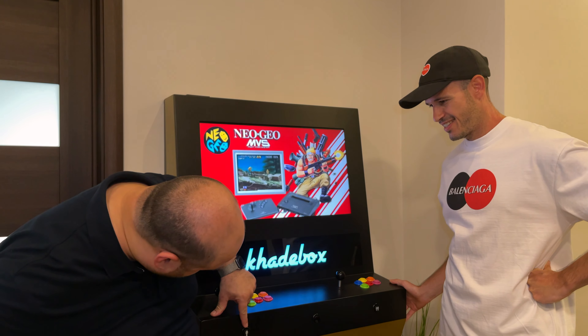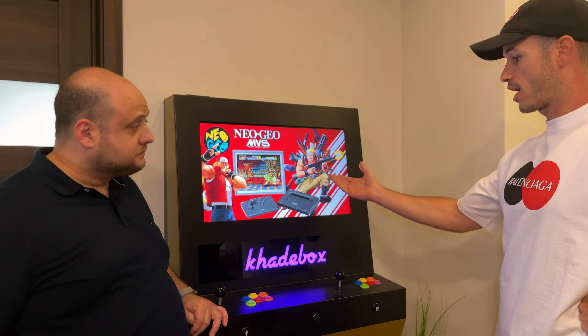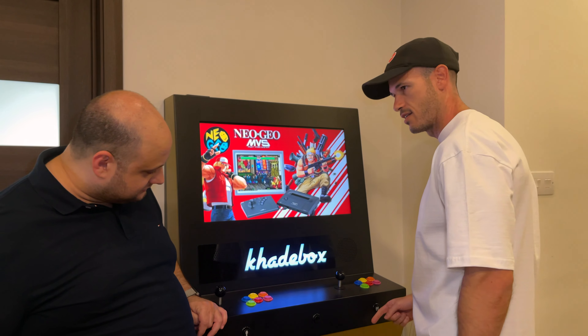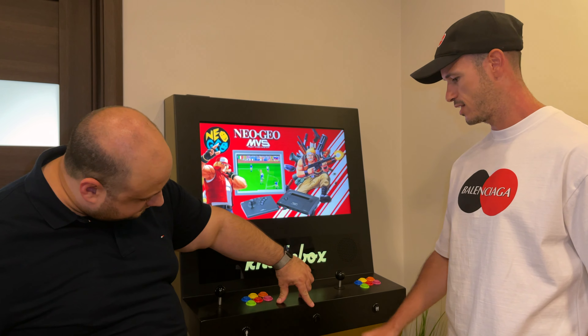You can use these buttons here for player one, and if it's a two-player game, you can come in. Usually when it's an arcade, you start playing as player one, and then you can insert a coin and play as player two. Now instead of insert coin, you hit this button so you get as much credit as you want.